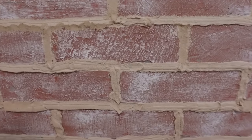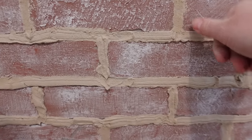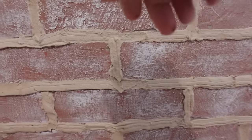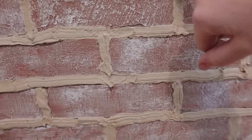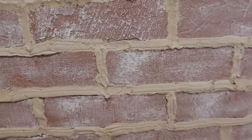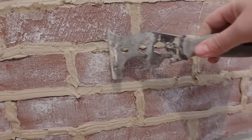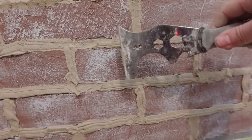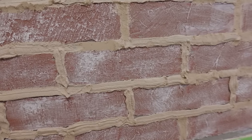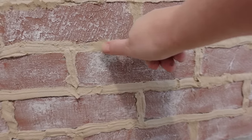I've let this dry for a while and you can see it's not super soft anymore — it's still kind of pliable but if I touch it it doesn't make a huge dent. Now I'm going to go through and scrape some of the top layer off to make it a lot flatter, and then just kind of spread it with my fingers.